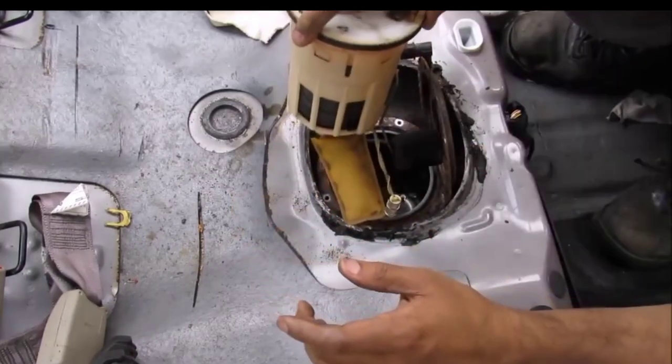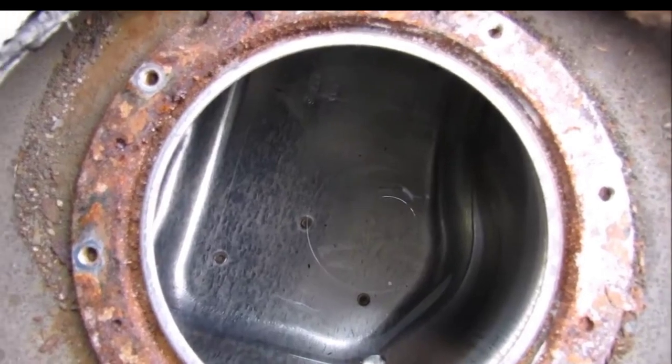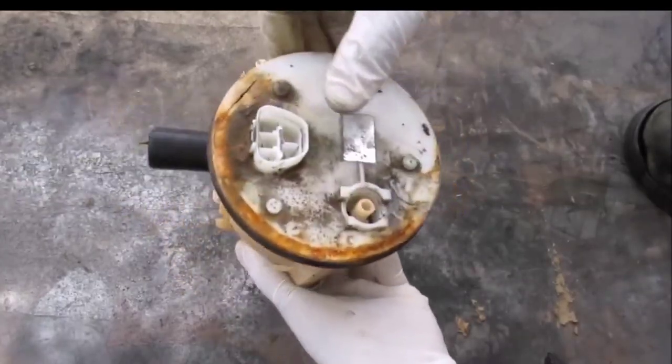Now I'm going to remove this access plate cover, and now I can remove the fuel pump and sender assembly. This is the assembly removed, and this is what the inside of the gas tank looks like.